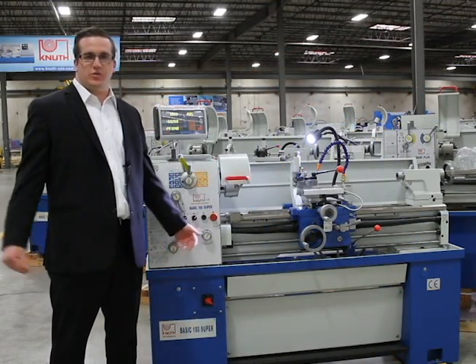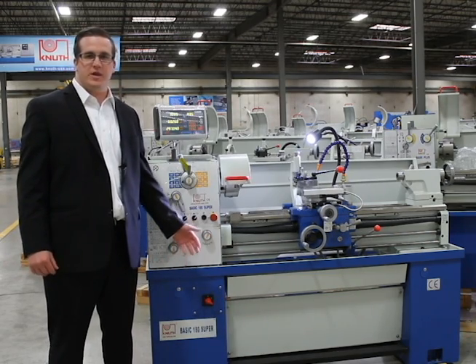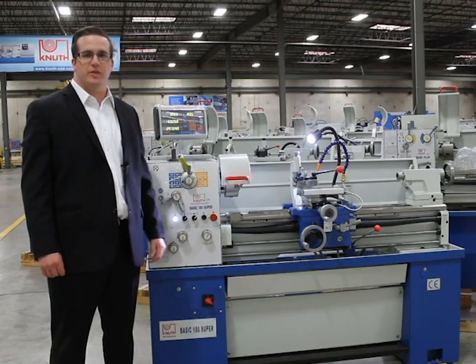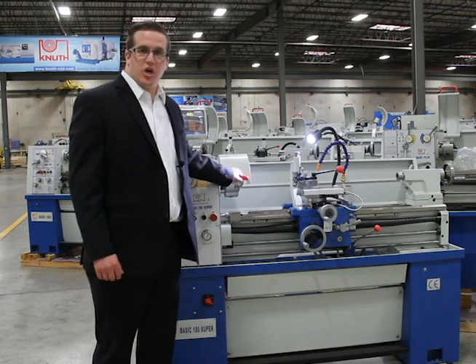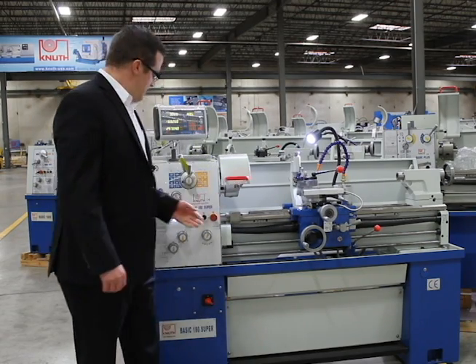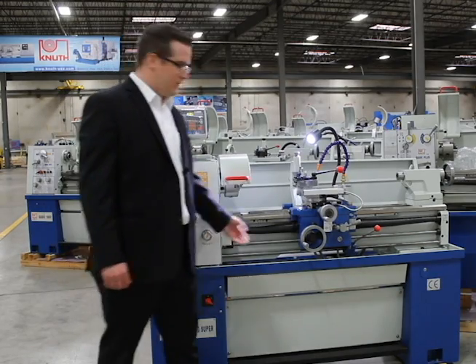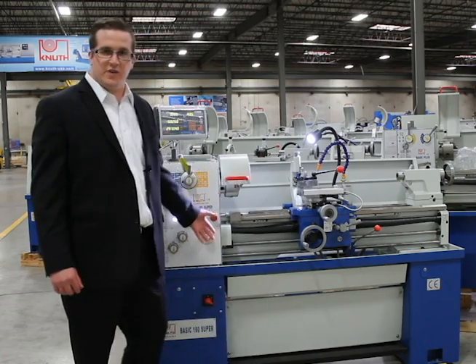One thing Knuth Machine Tools likes to practice is safety. Knuth Machine Tools has made many advancements in helping make your job shop safer. The Basic 180 Super comes with a chuck guard that has to be fully closed for the spindle to run, emergency stop, lead screw cover, splash guard, and other safety interlocks.